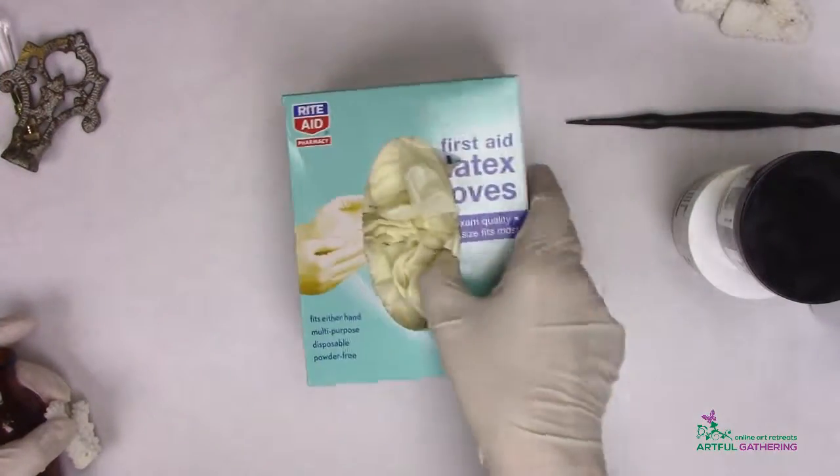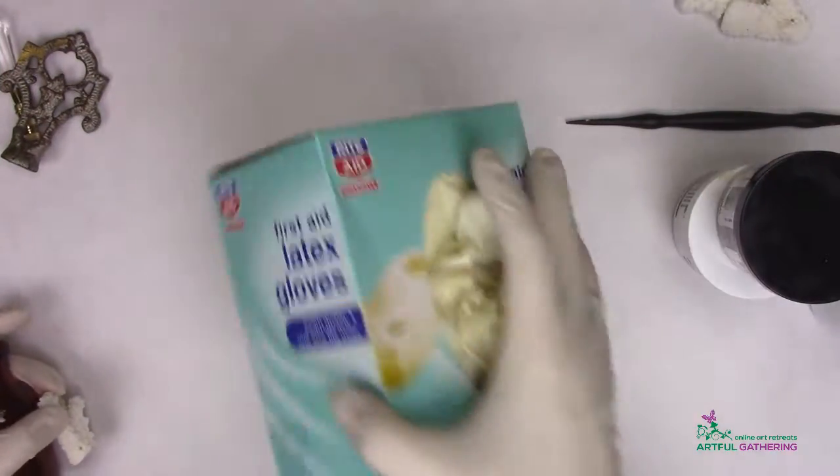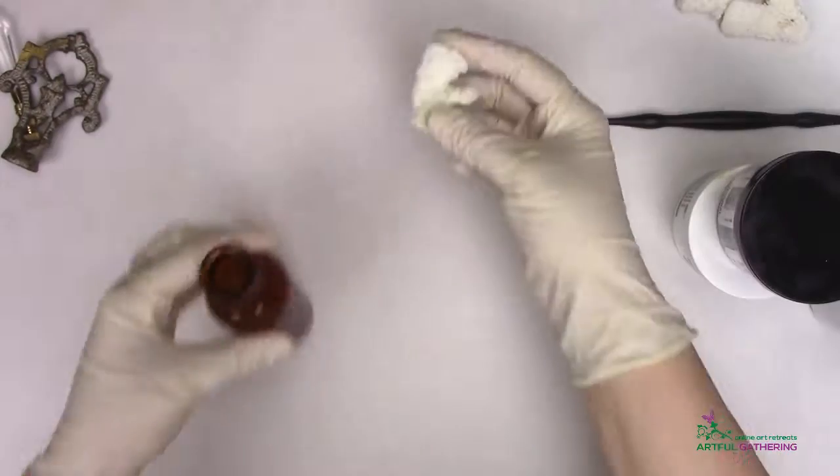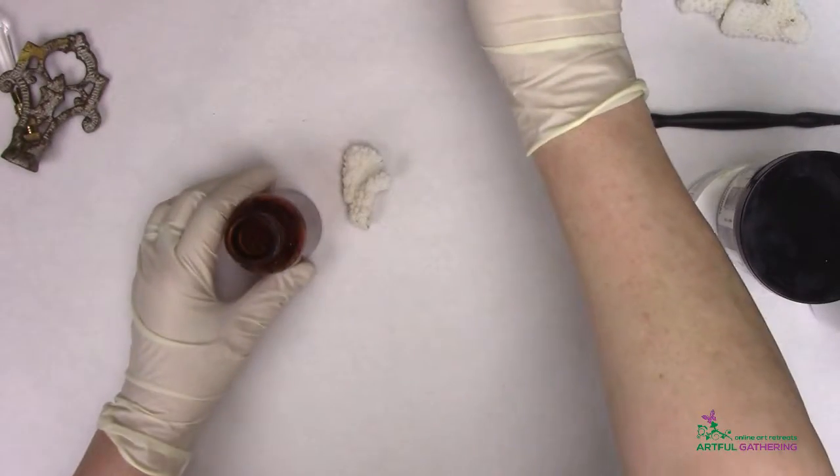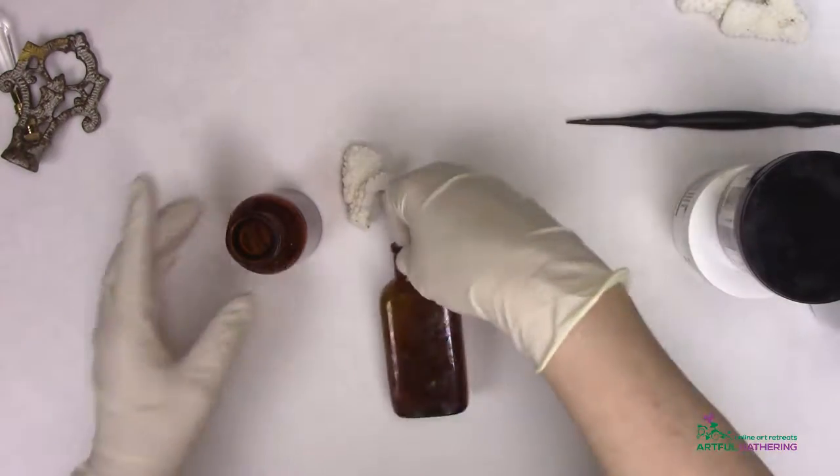The product recommendation is that you wear gloves when you're mixing and handling the product. I'm going to make a few of these tops to show you just how fun and easy it is.